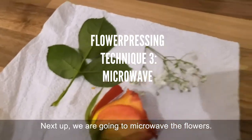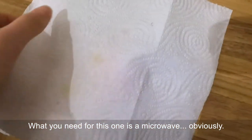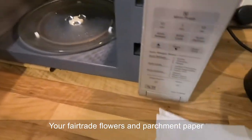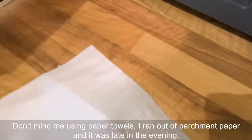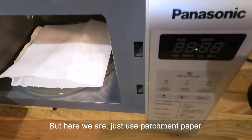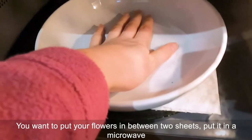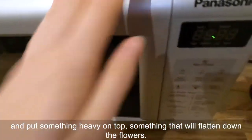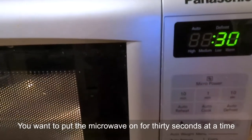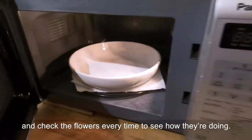Next up we are going to microwave the flowers. What you need for this one is a microwave, your Fairtrade flowers, and parchment paper. Just use parchment paper — I ran out and used paper towels, but parchment paper is the better option. Put your flowers in between two sheets, place it in the microwave with something heavy on top to flatten the flowers, and microwave for 30 seconds at a time, checking your flowers each time.